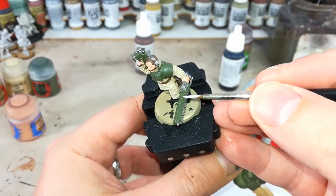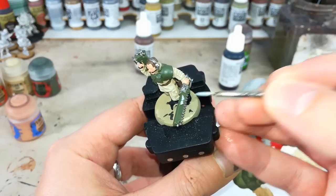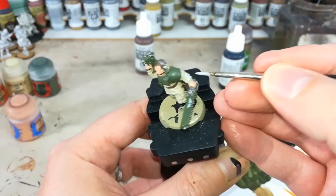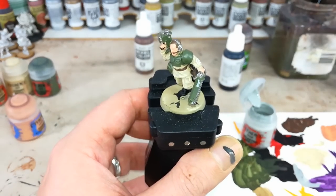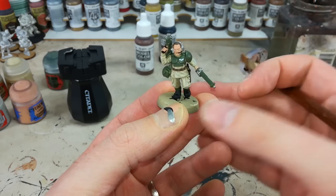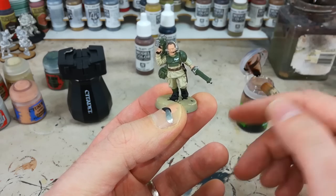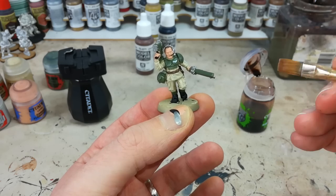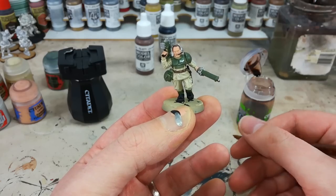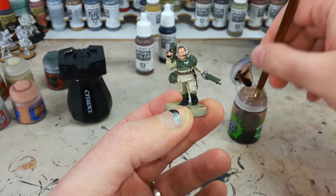Now that we're almost done with our base coats, it's just time to put on that Celestra Grey - anywhere that we're going to have white eagles or what have you. If you're doing a sergeant like I am, you can do the stripes on his sleeve at the same time. Don't worry if you're not getting them individually, because those gaps we're going to shade over and that'll be fine. Now with all those base colors applied, he's ready for a wash. One bonus to using ordinary colors straight out of the pot with a little water for your base coats is that they're very easy to tidy up - just quickly fix any smudges with the appropriate color. You don't have to mix your base coats.